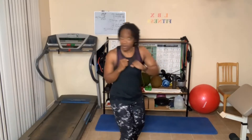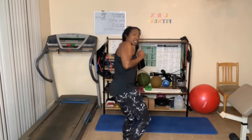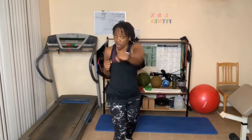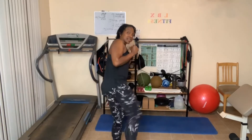Kick, jab, cross — that's one, two, three, four, five, six, seven — jab, cross — eight — jab, cross — nine — jab, cross — ten more: one, two, three, four, five, six, seven, eight, nine, ten.